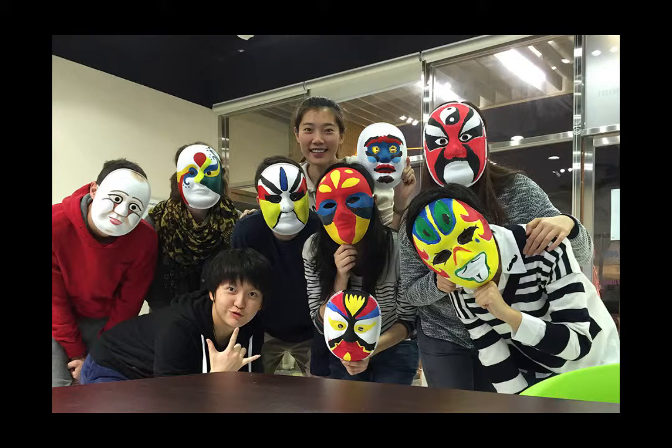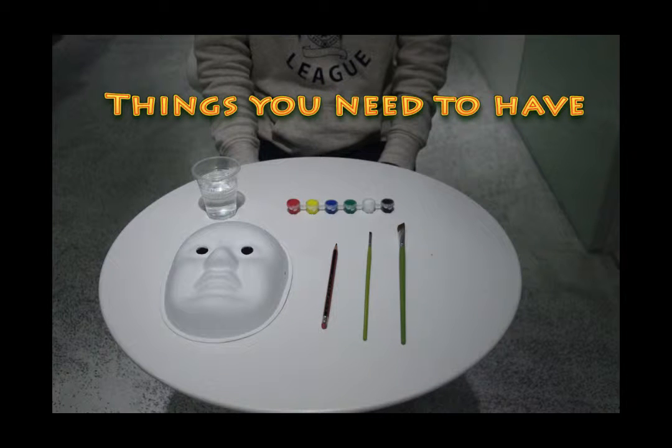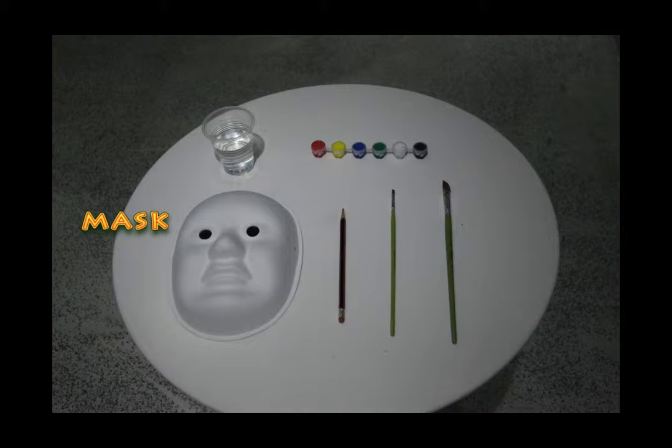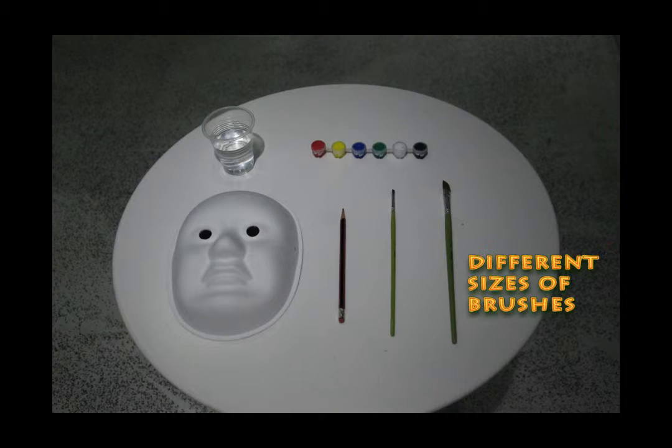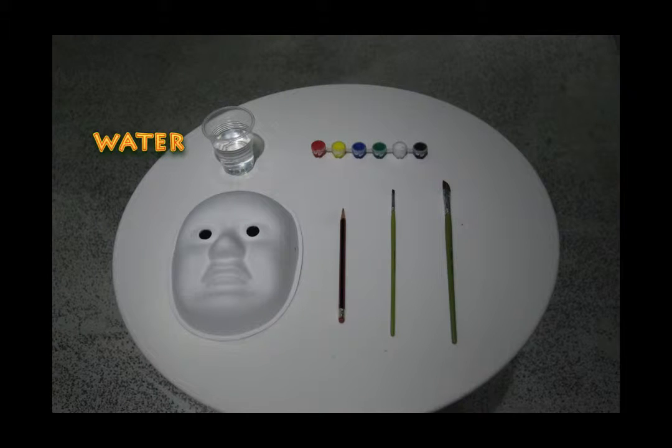Hi there! Today I'm gonna show you guys how to paint a mask. To paint a mask, you need to have these things: a mask, of course, a pencil with an eraser on the top of it, two brushes in different sizes, different color paints, and a cup of water.